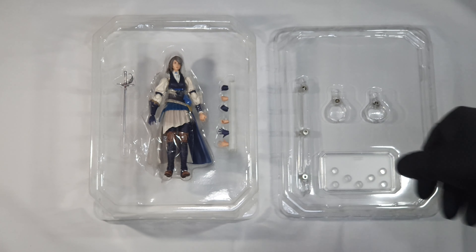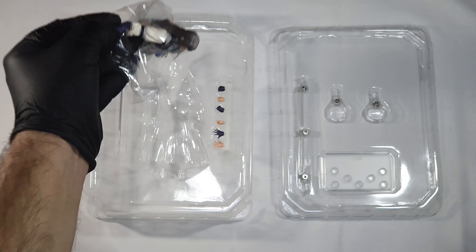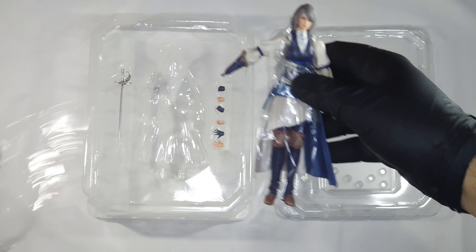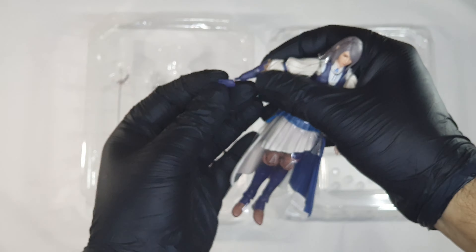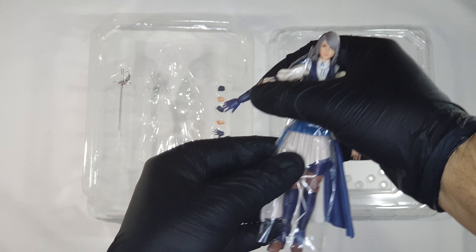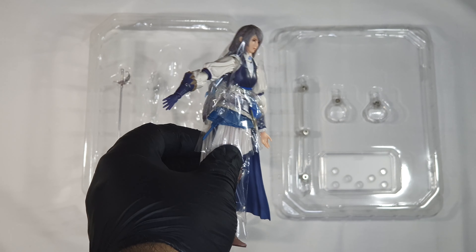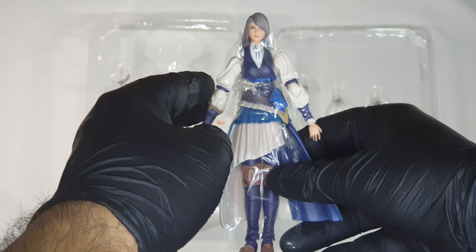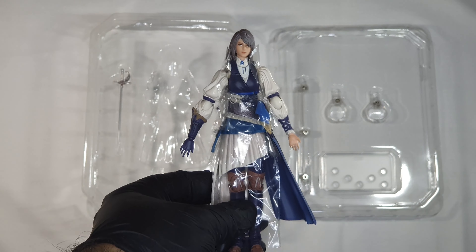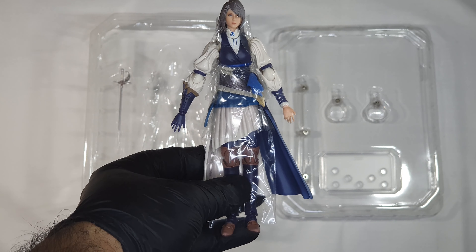Next we have Jill herself, the model. She has some protective foil. The arm fell off but here she is. I'm going to remove the protective foil later and make her in some very cool epic pose and show it to you.